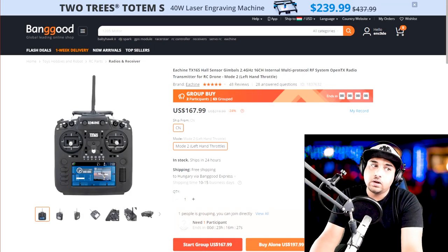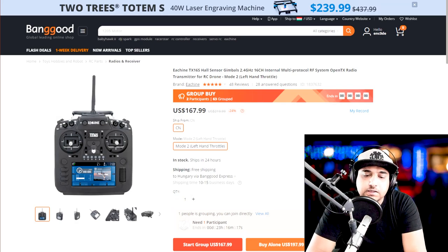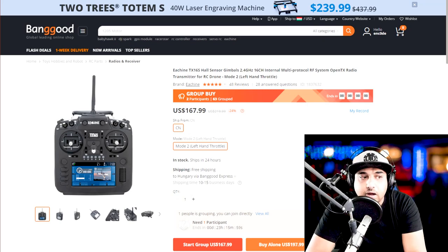Next down the line is — I think it's RadioMaster — and I've been using this for the past three weeks. It actually beats my $500 radio, the FrSky Horus, in many ways: quality, feel, and possibly options as well. You can take an 18650 battery, charge via USB-C, and connect via USB-C to play simulators. You just plug it in and you're good to go.